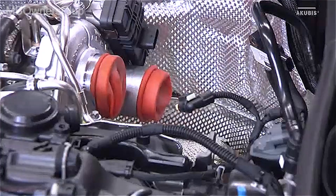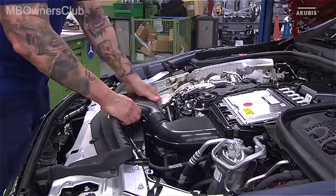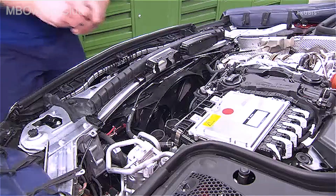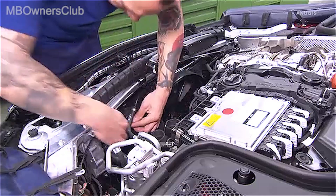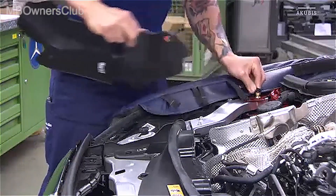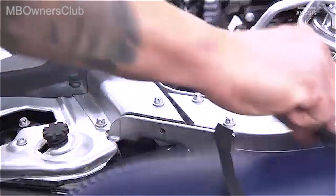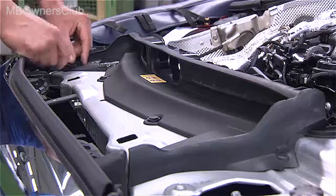Now the engine air intake duct is next. Here two screws are installed; this will not be the case later. At the fan unit, unlock and disconnect the connector. Then remove the two side covers. This is followed by the retaining clips, the cold air intake, and the engine hood release.